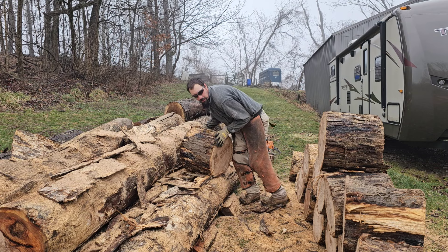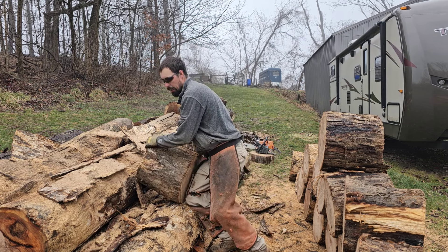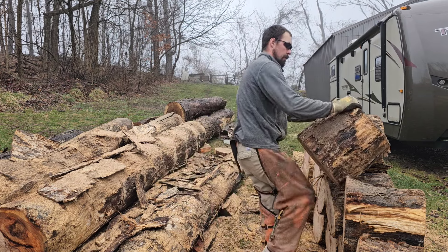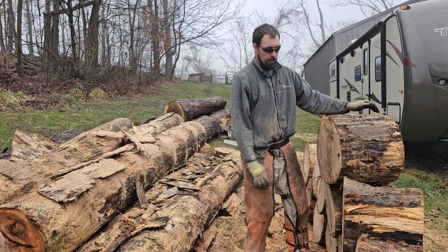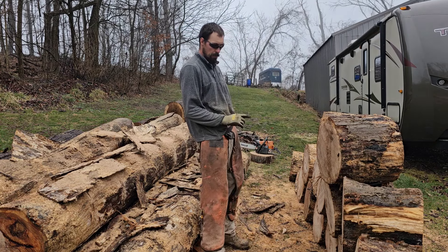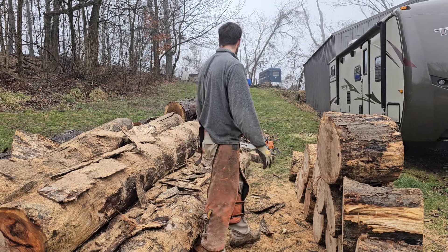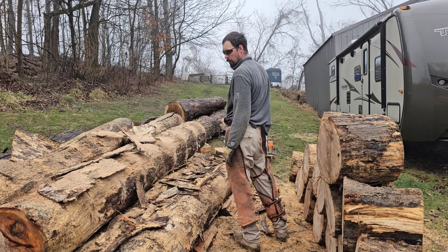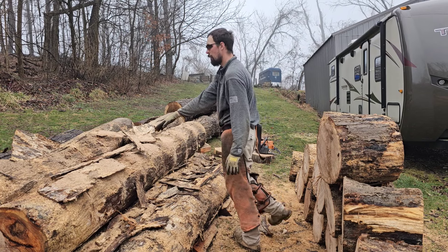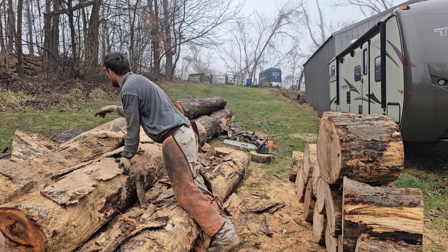I think this white oak is almost going to make a face-cord of wood. One log — that'll be great. Ten rounds out of it. We've got three hickories here, this is my other white oak, and the red oak right here.